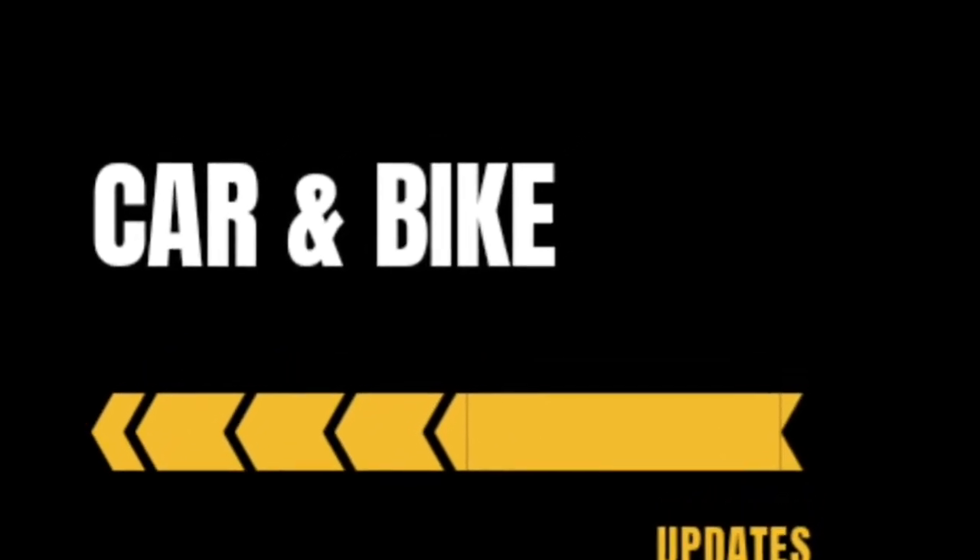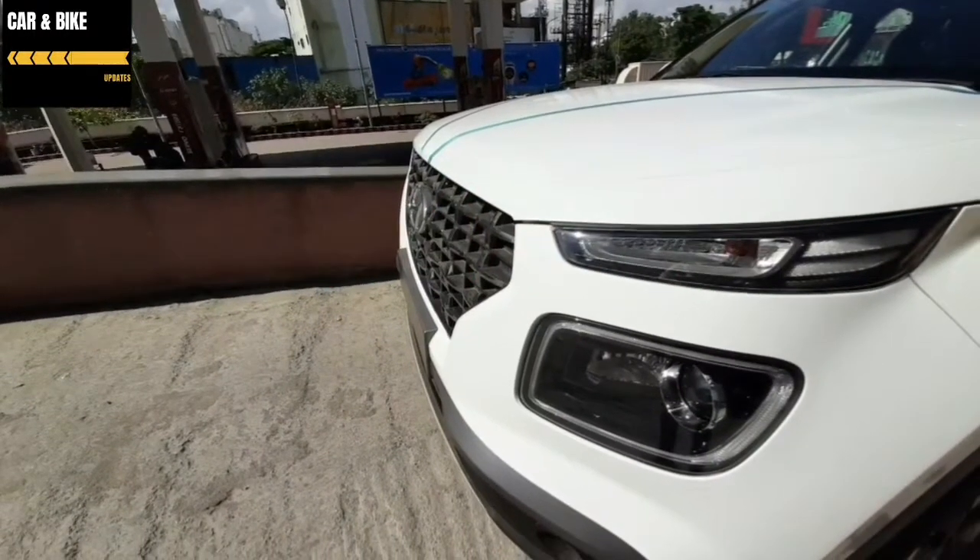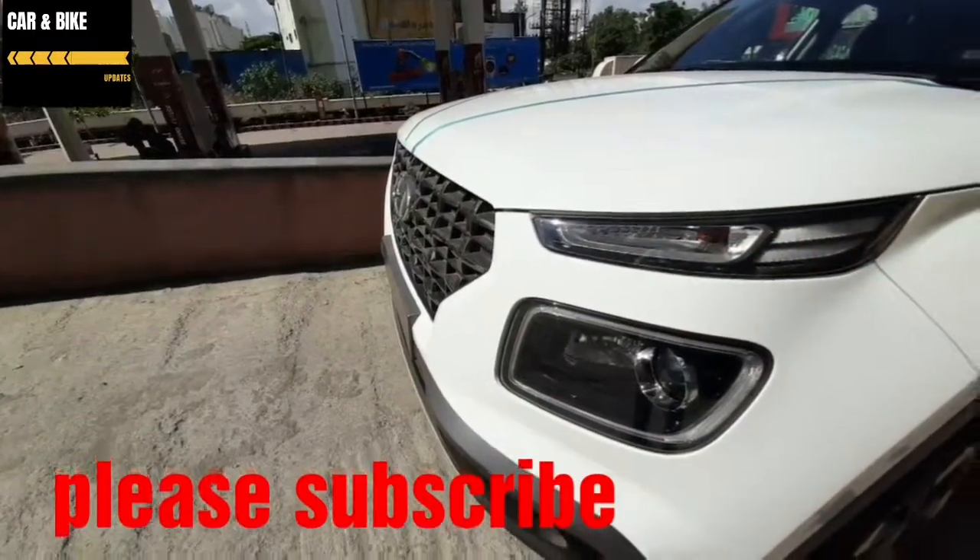Hello everyone, welcome to this episode of the current bike update. I'm going to talk about the Hyundai Venue. If you want to subscribe to our channel, please do so.